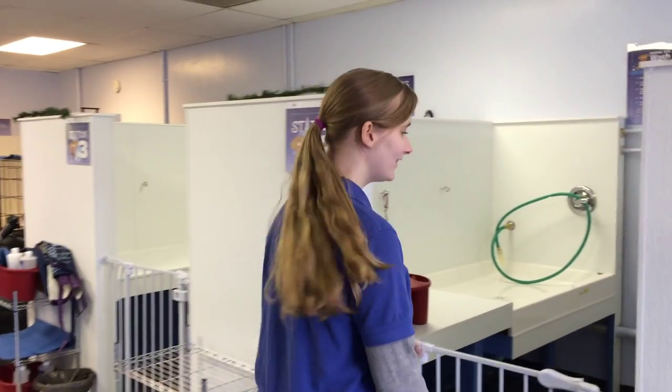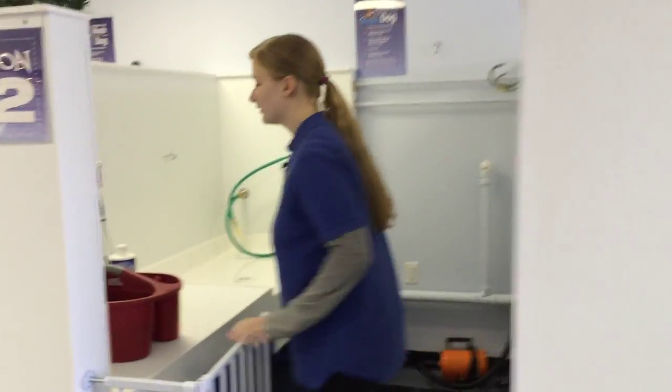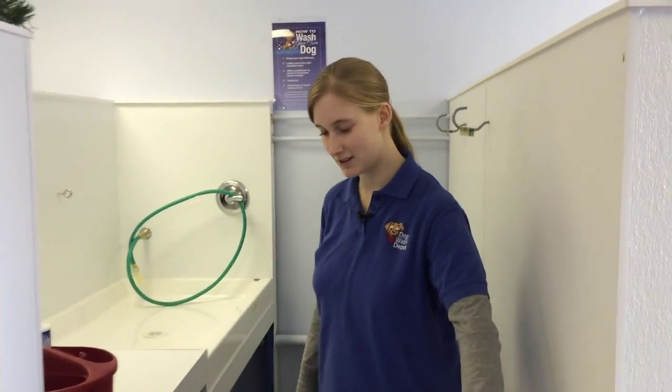Hi, my name is Megan, I work here at Dogwash Depot and I want to show you how to wash a dog. So you come on in, we offer these little stalls to save the gate shut so that you can work without letting your dog escape.